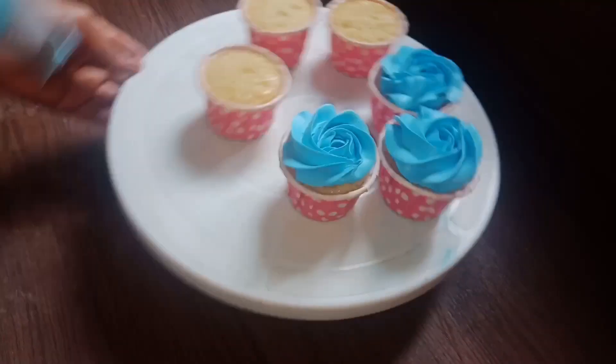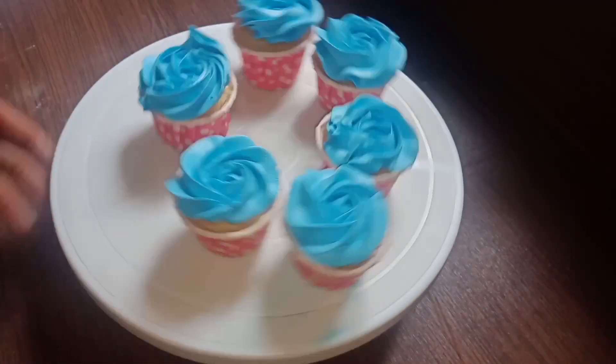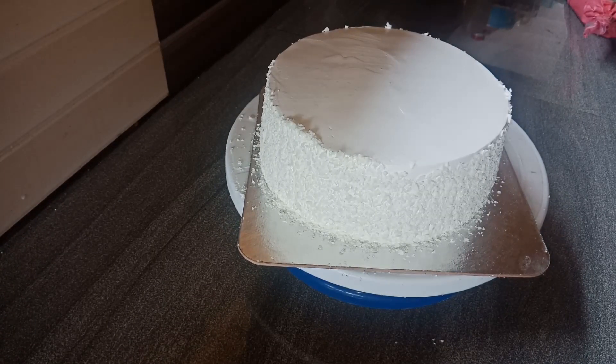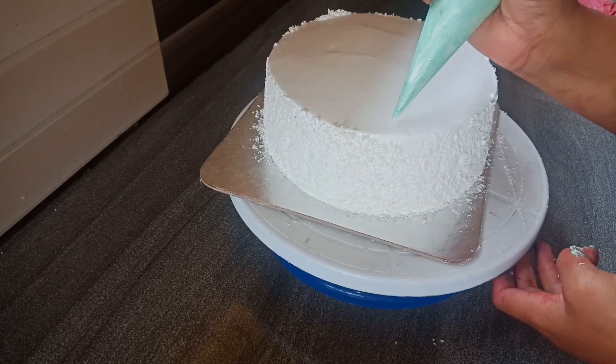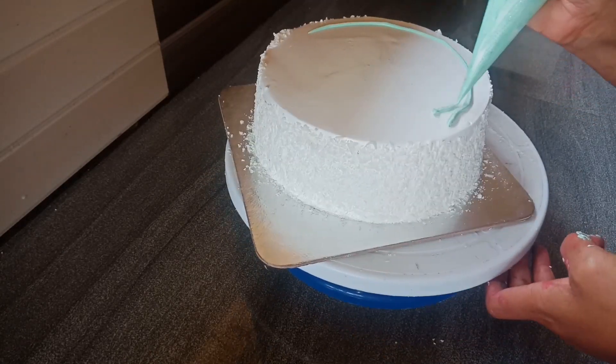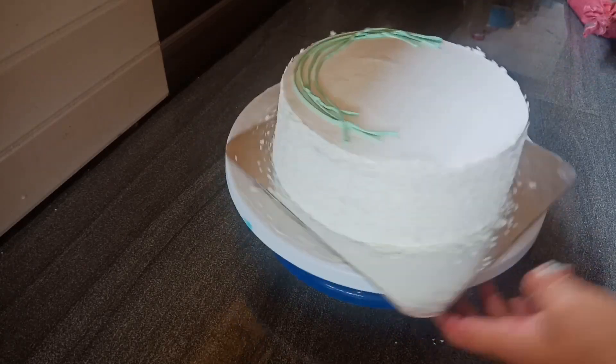I will not be able to do it fully in the video. I will be decorating with cupcakes. I will not be able to do the rosette in the video. I will be able to put chocolate on the white forest cake and on the side. I will do a simple design.